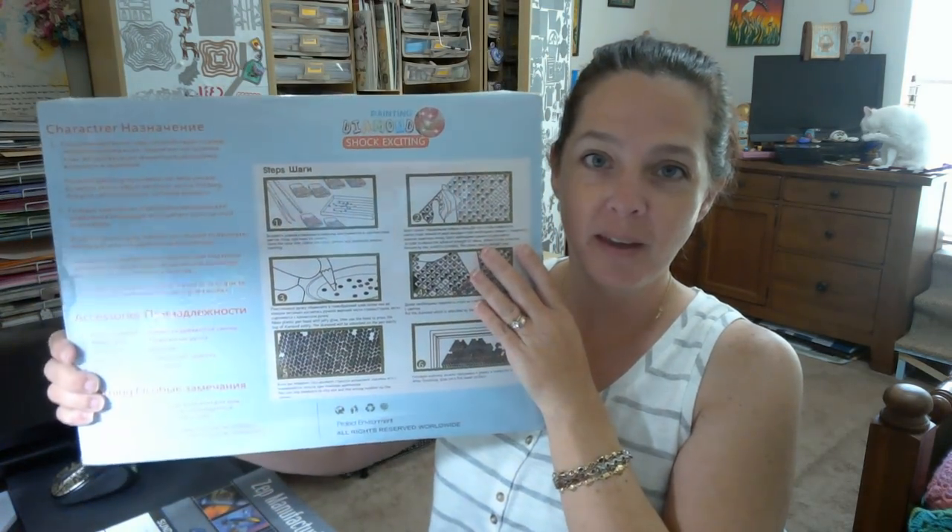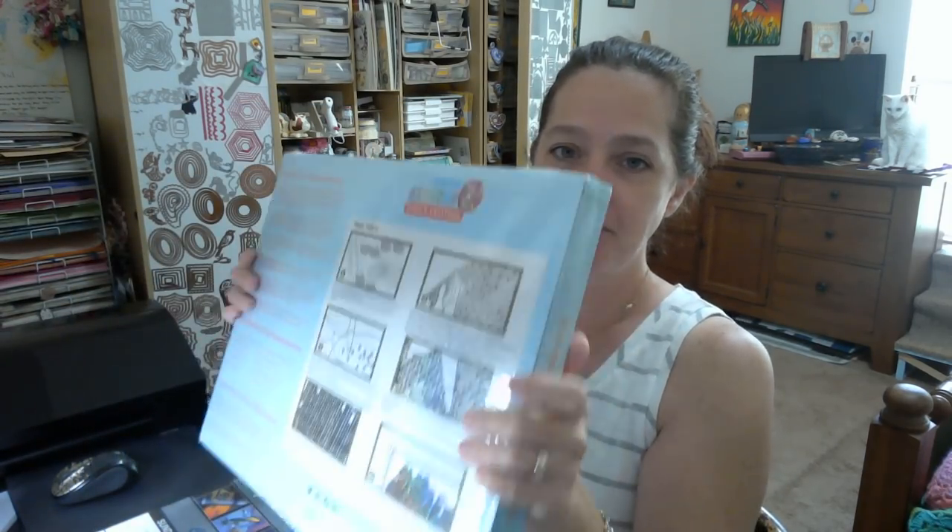Hello, how are we? I have a fabulous product review video for you today — it came in the coolest packaging I have ever seen. This came from Amazon; I will put a link in the description.